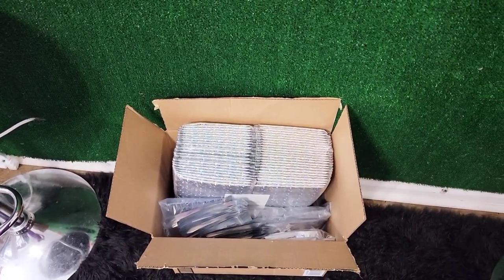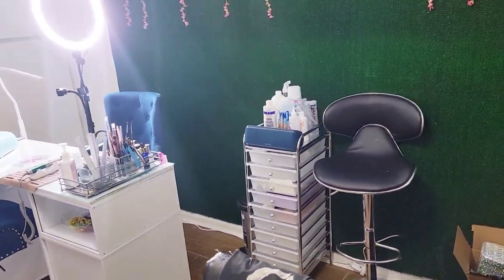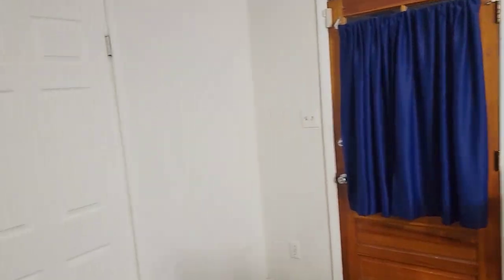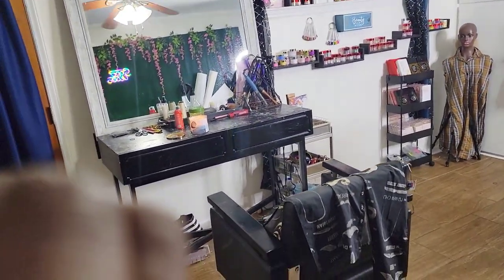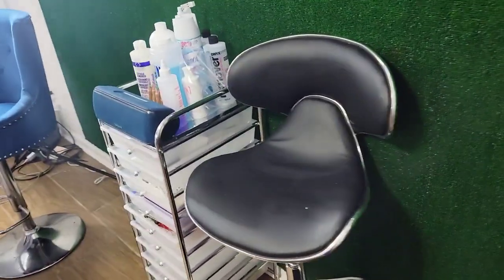There's some packaging and stuff from Amazon from my press-on orders. Over here is my small hair area with the mirror and everything.